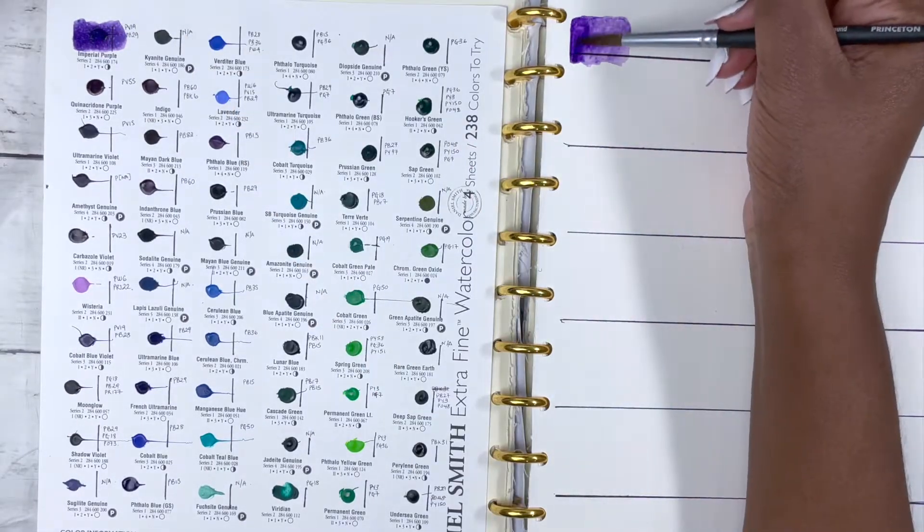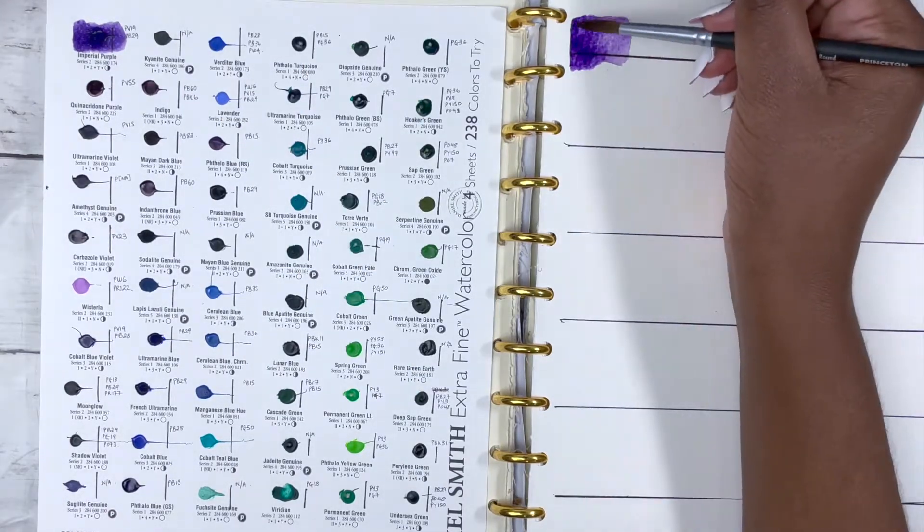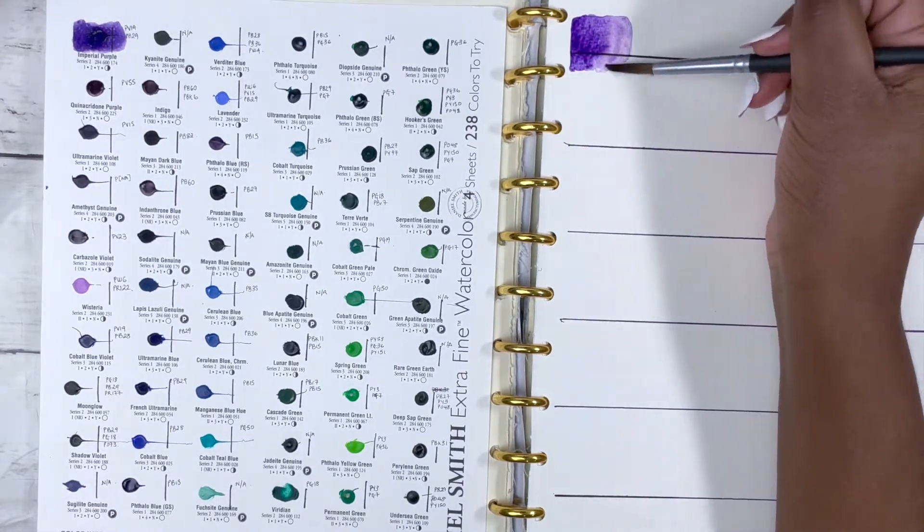After the last video I felt inspired to create a swatch book, so not only will I go and find all the pigment information, but I'll actually do larger swatches so we can get a better idea of the colours included.